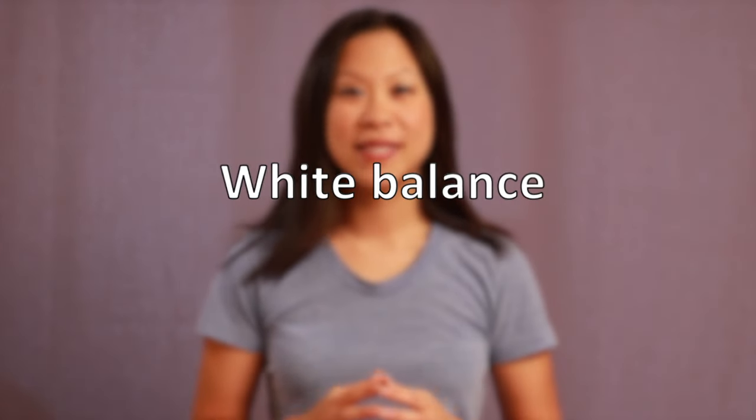White balance. If you're looking particularly orange or blue, your white balance may be out. Simply turn off your camera or the app and turn it back on again, and if it's automatic it should correct itself. If it's manual, you may need to do a quick Google or look in the instruction manual under white balance.